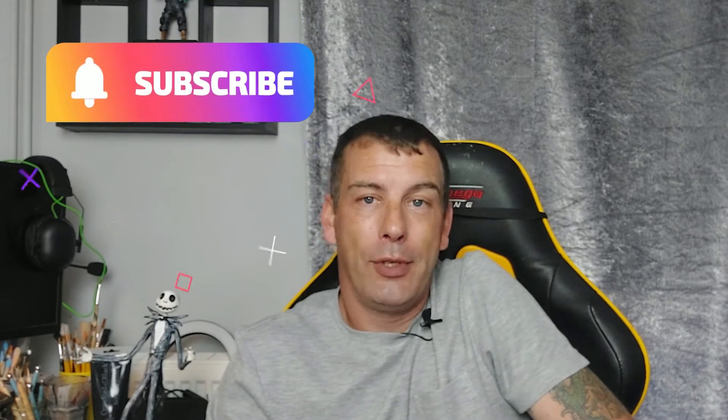Hello guys, welcome back to the channel. My name is Danny and you're watching Crafted Desculpting. Today's video we're going to be doing another Nightmare Before Christmas character - we've done Jack last week, but this week we're doing Sally. So yeah, let's sit back, let's enjoy and let's see how we get on. Before we do, it'd be great if you could hit that sub button - helps us out with the algorithm.